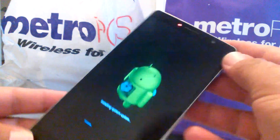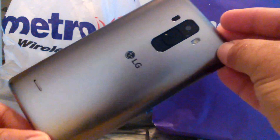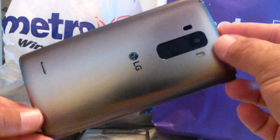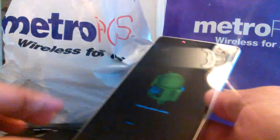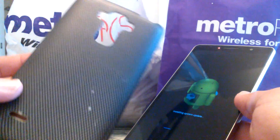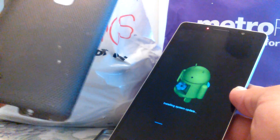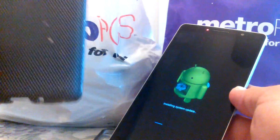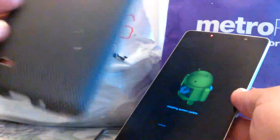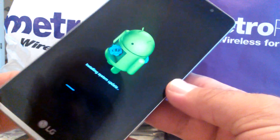If you guys haven't picked up this phone yet, the LG G Stylo — highly recommend it. I've had this phone for a little while now, no complaints whatsoever, it's a good quality phone. I did buy a case for it off Amazon. As you can see, it's already taken a few dings, but overall a good quality case.